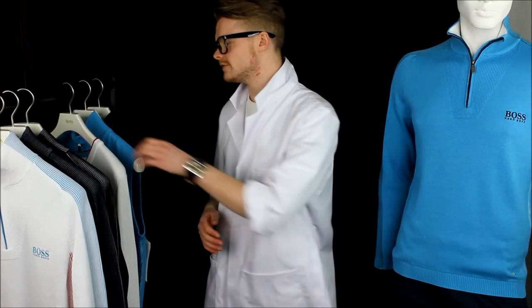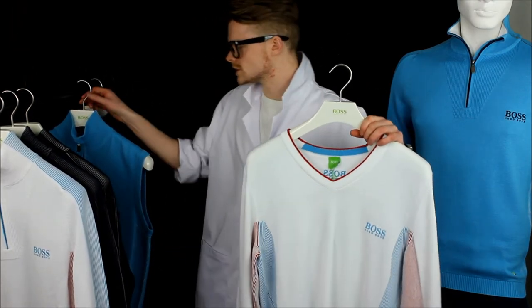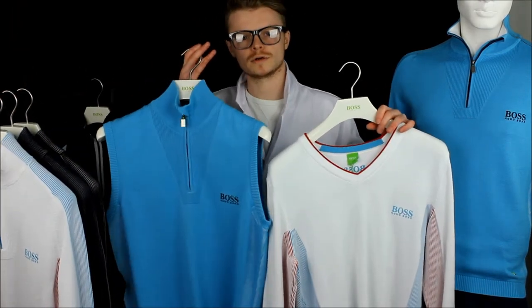These same four colours are featured across the Boss knitwear range, which again includes the V-neck sweater and the Boss sleeveless quarter zip pullover named the Zaggy.